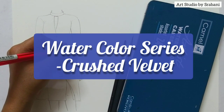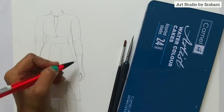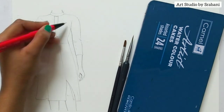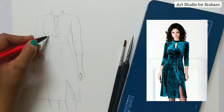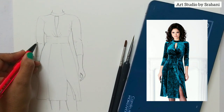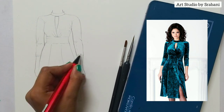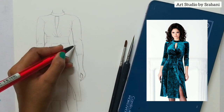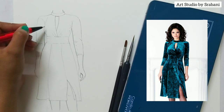Hey guys, welcome back to another video of the watercolor series. In this lesson, we are going to cover crushed velvet — that is a type of velvet fabric. Here you can see the reference image. I have already drawn the silhouette of the fabric. We are going to see how you can illustrate the fabric look, that is a fabric rendering using watercolor. And this is going to be very interesting.